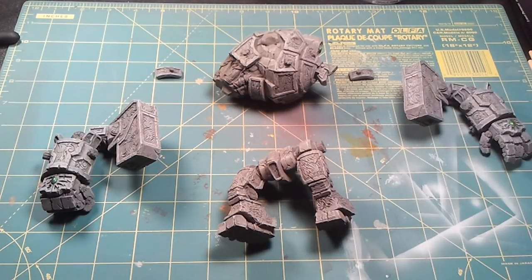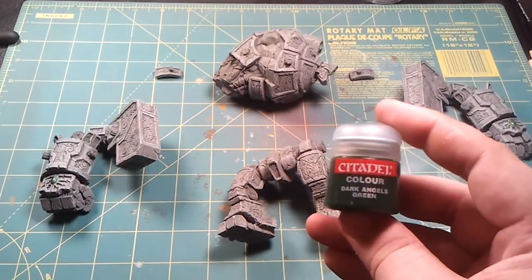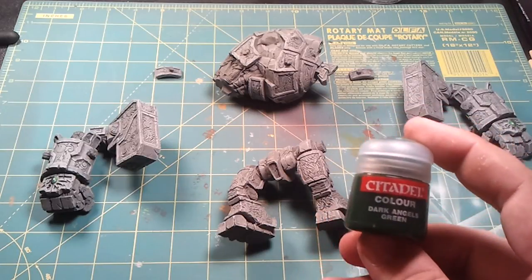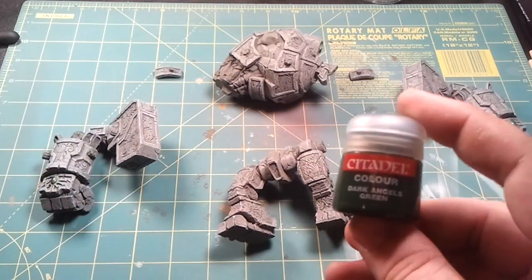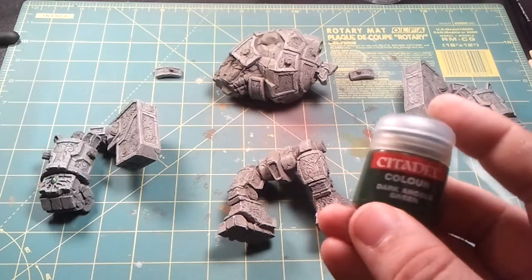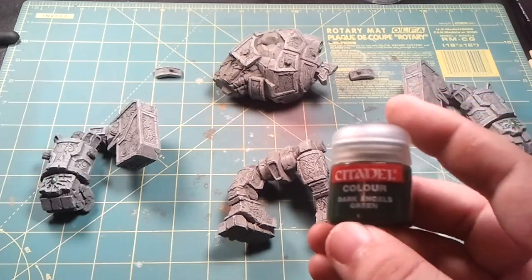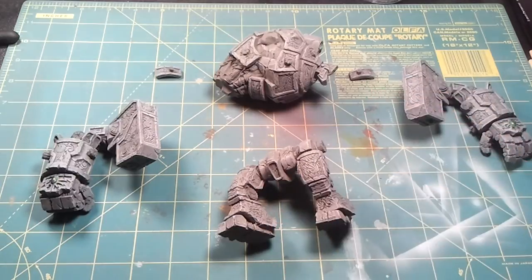Then for the gems, I went back to my airbrush. For this process I actually used a Sotar 2020 since it's got a finer line to it, so you can do finer work with it. I started by doing all the stones using Citadel Dark Angels Green. To get this paint through a Sotar 2020, you have to use quite a bit of thinner because GW paints are pretty thick and the Sotar is really fine. It took a lot of work to get it flowing, but once it did the results are really good.